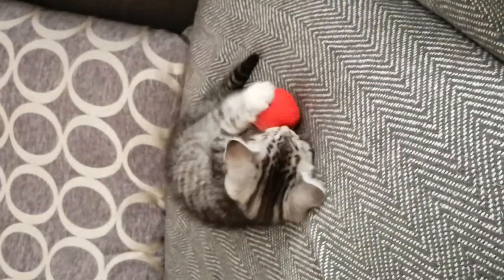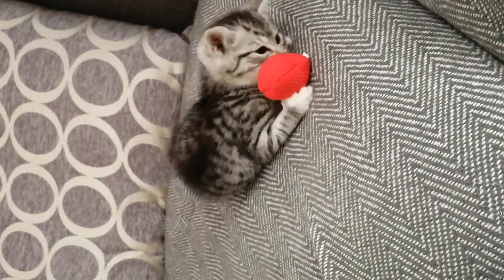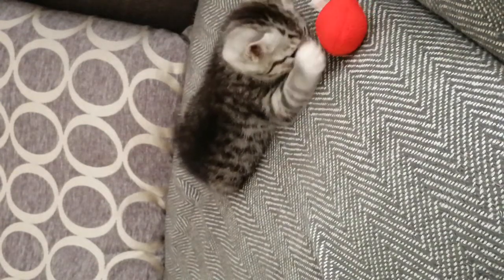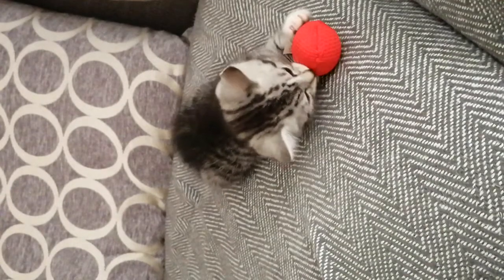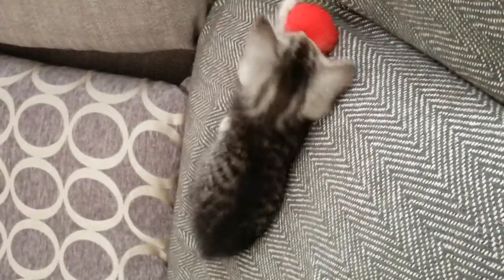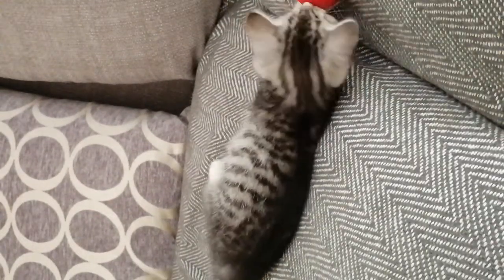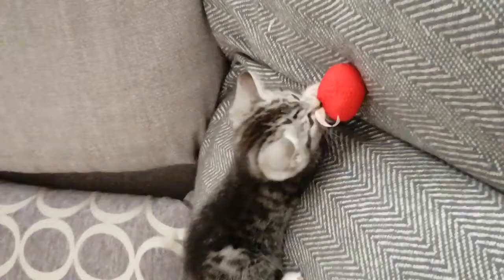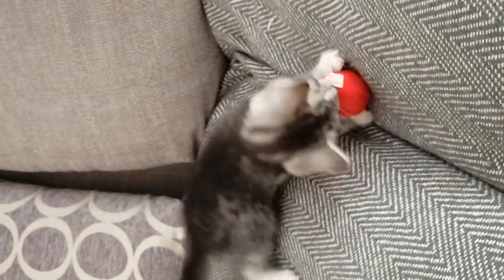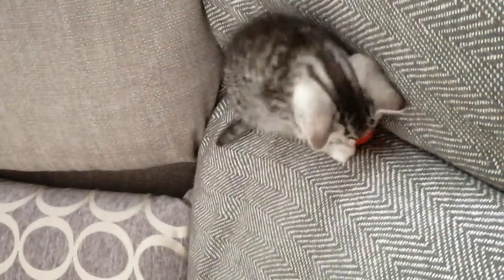I'm going to introduce her to it to see how she reacts. She might go off camera but I'll try to follow her. Not interested at first, but okay — she's getting into the play zone. She plays pretty rough with her other ball. This one has catnip in it. Unfortunately I don't think you can refill it, which is a shame. But she is having a little bit of fun and I think she'll get rougher with it once she's had more time playing.